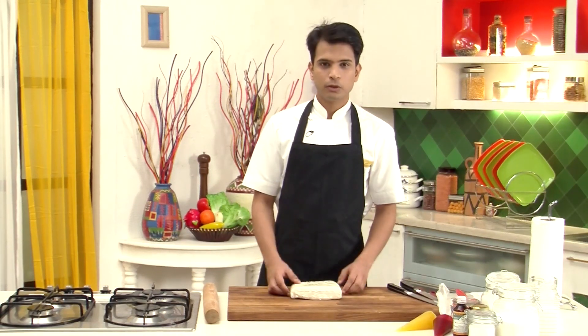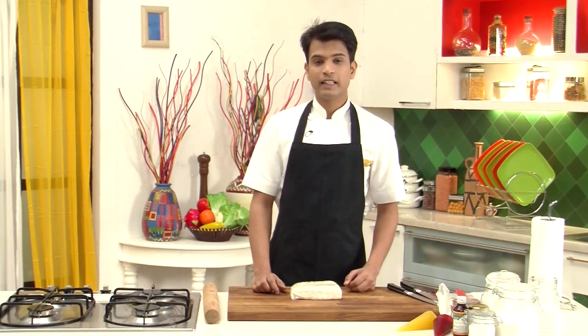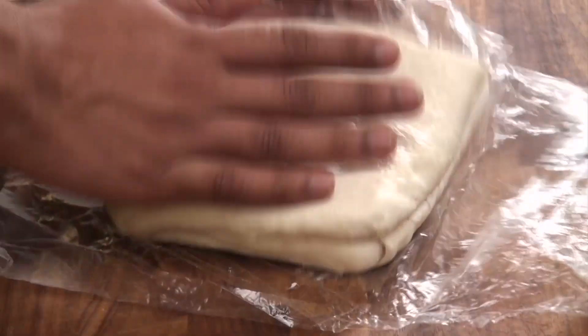Here I have croissant dough. For the recipe, you can log on to YouTube slash Sanjeev Kapoor Khazana, as I had made croissant in my earlier video. We are going to use the same dough to make Danish pastry, but today I'm going to show you the different shapes of Danish and how they are made. So let's quickly roll this out.